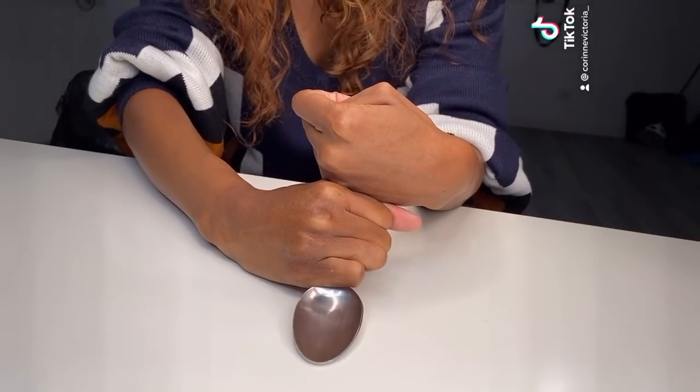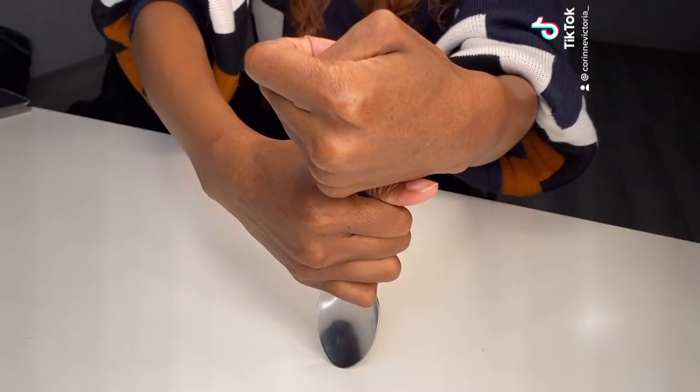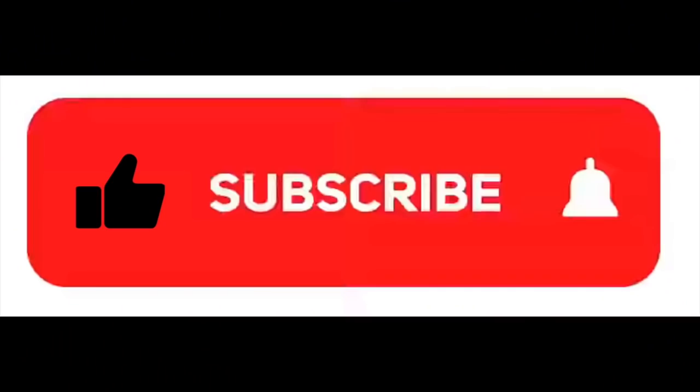Okay, then you bring it back up, and voila, show them that the spoon is whole. See? It's a trick. Bye. Bye.